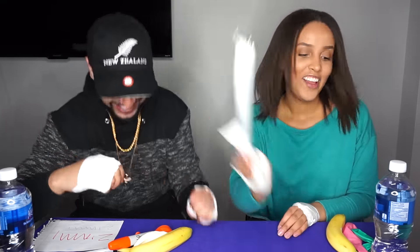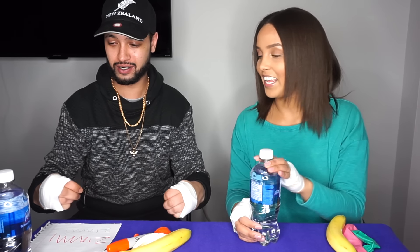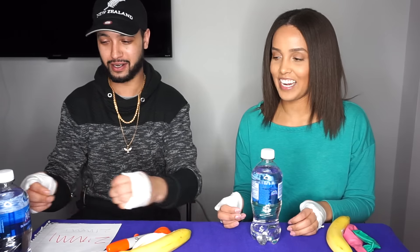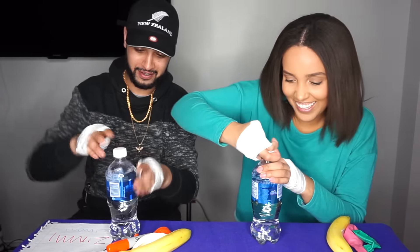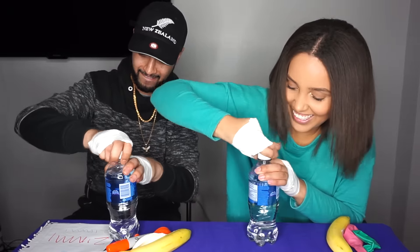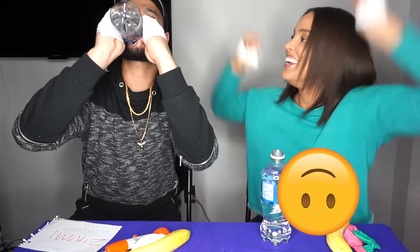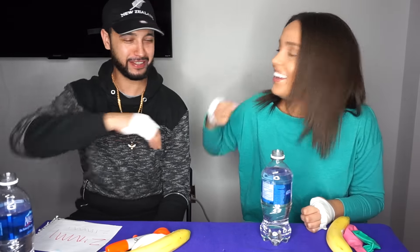The next challenge we're going to do is open the water and take a sip of it. Okay, one, two, three, go! Yeah! I hit my soup in the process of doing that, but I won that one. So that's two to one.